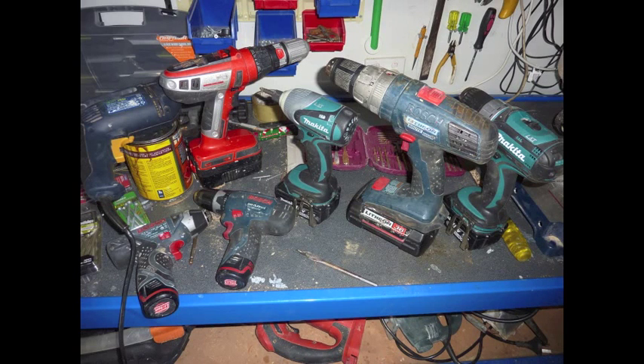G'day YouTube, just doing a video on some different types of drills, right from 10 volt up to 36 volt and then a quarter drill, so you can see the difference. Personally, for light sort of work and general day-to-day work, I use the 10 volt drill — the 10.8 Bosch — and then probably the 18 volt impact driver for everything else.